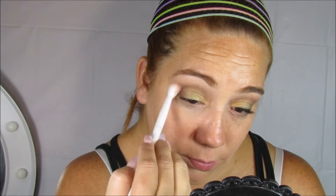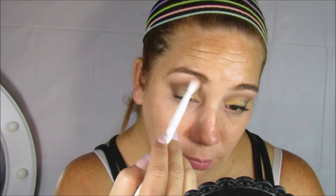Regreso con la brochita de Wet n' Wild para difuminar, y voy a ir borrando y difuminando esas líneas para que esto se vea bien degradado.